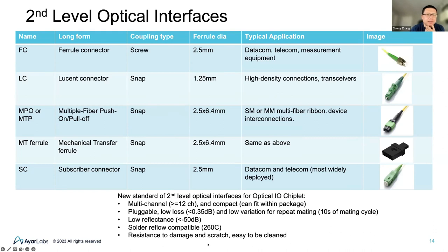The new standard requires multi-channels — greater than 12 channels, and at the package level we may require much more than the 24 channels MPO currently supports. It also needs to be very compact to fit into the package, pluggable, with very low loss and low variation for repeat mating, and low reflectance. One important factor is that it needs to survive solder reflow temperature, around 260°C, if you want to surface-mount the whole module on the motherboard. It also needs to be resistant to damage and scratches and easy to clean.